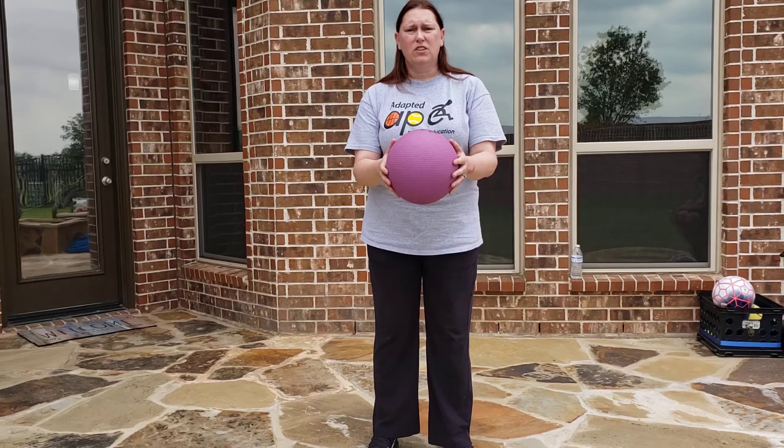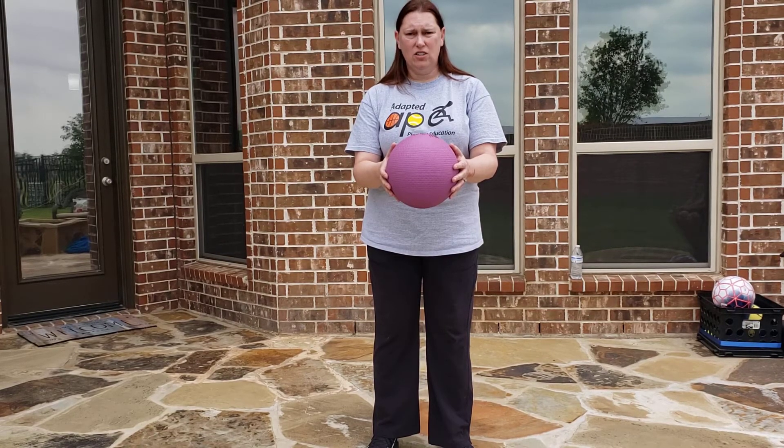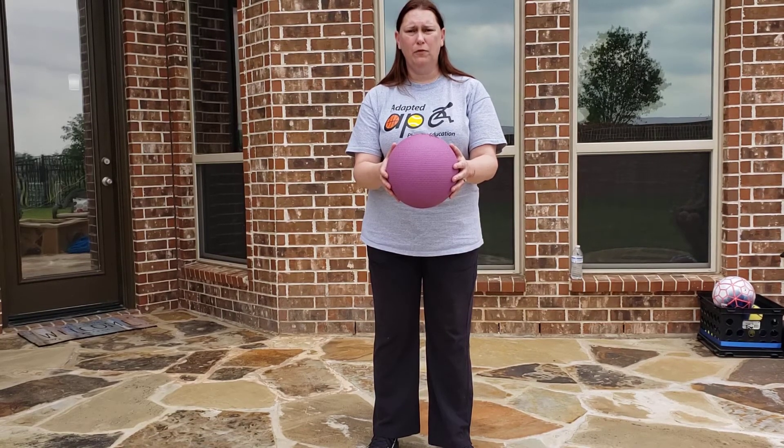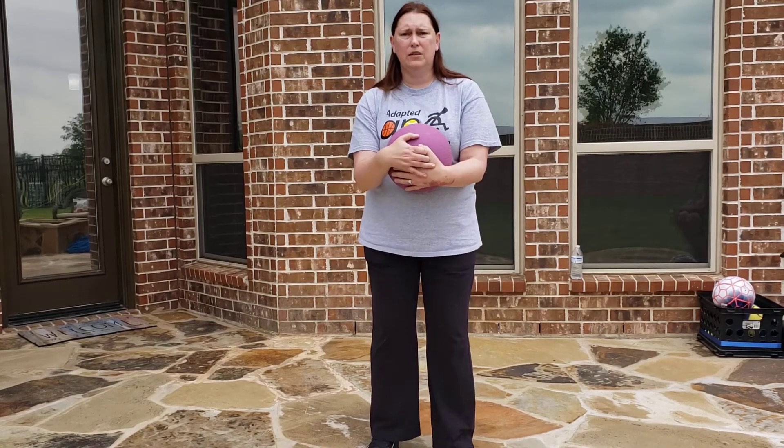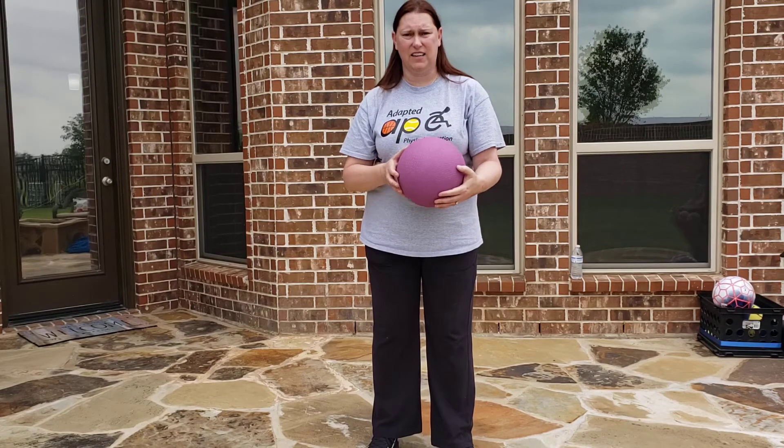We're going to start with the basket catch. You're going to use a little bit of force to make sure the ball comes back at waist level. Use a little bit of force up, then use your body to catch. That's a basket catch.